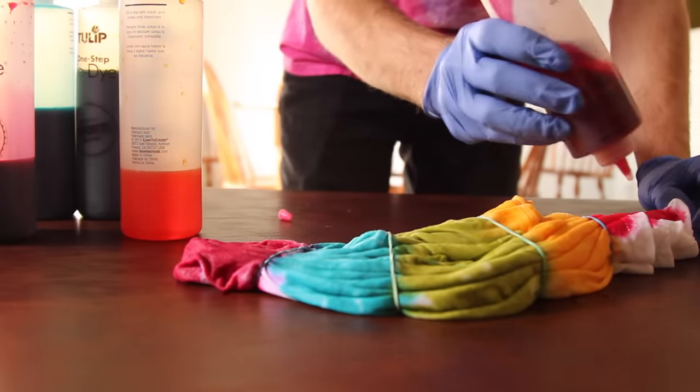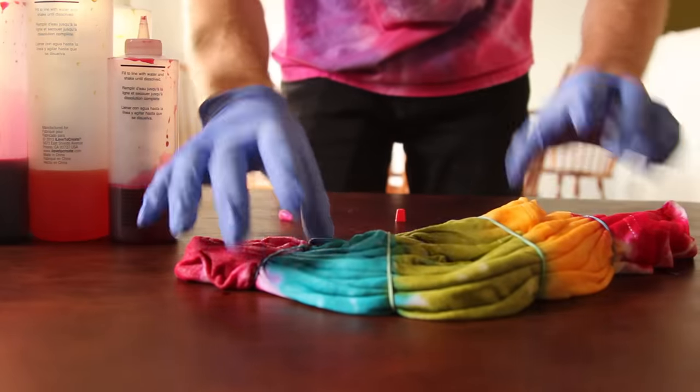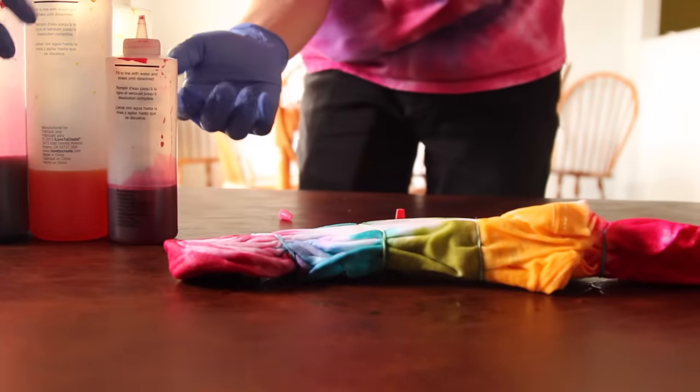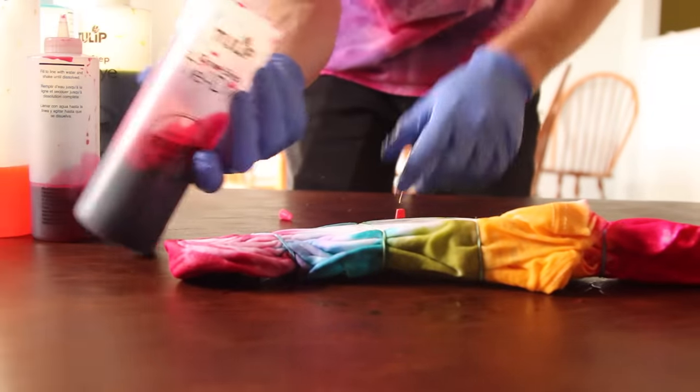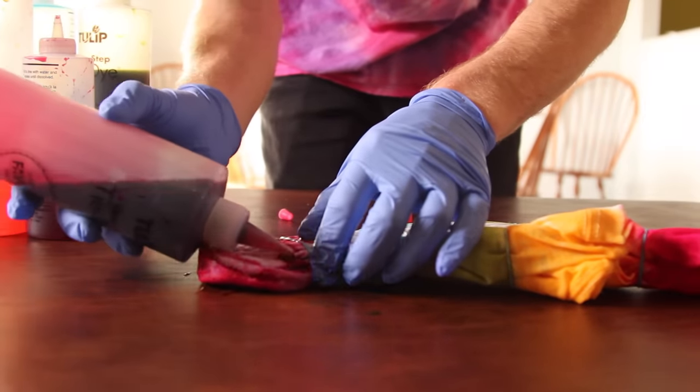Don't be afraid to use a lot of dye — that's going to prevent you from having a bunch of white splotches on there. Once you have the one side dyed, you're going to want to flip it over carefully, don't make any messes, and repeat the same colors to the back, being careful to make sure that you just stick along those lines.